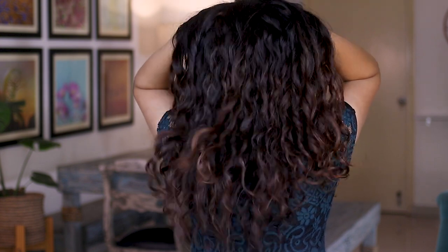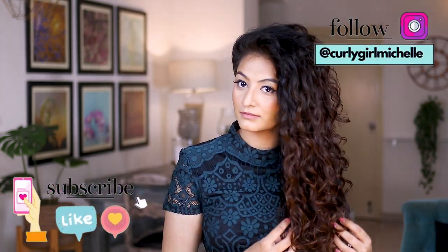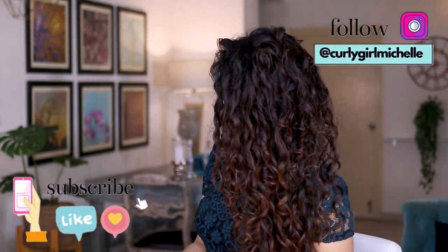If you enjoyed this video don't forget to like and comment — this really helps the YouTube algorithm know that my videos exist. Anyway, that was pretty much it, thank you so much for watching, I'll see you in the next one, bye!